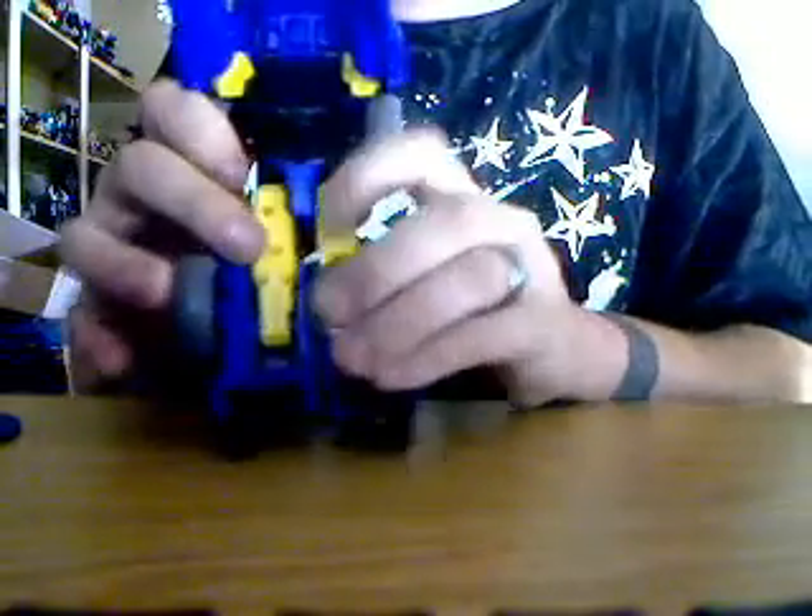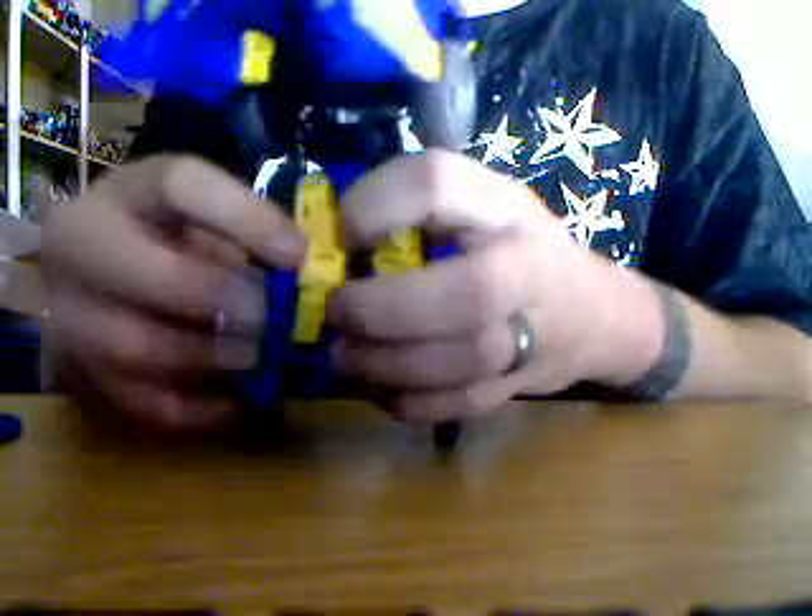You're going to fold out his feet from the bottom. On the other side, he's got his heels right here — pop those out. And the tires on the back of his legs, take those and hold those back. There's your bottom half.